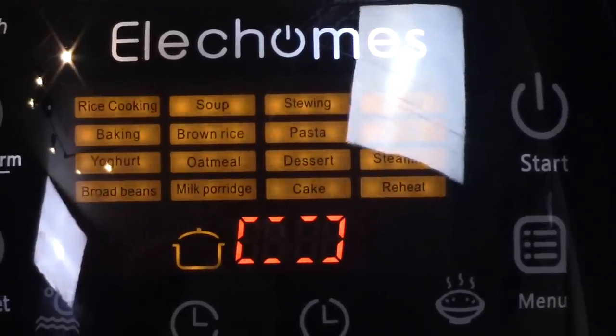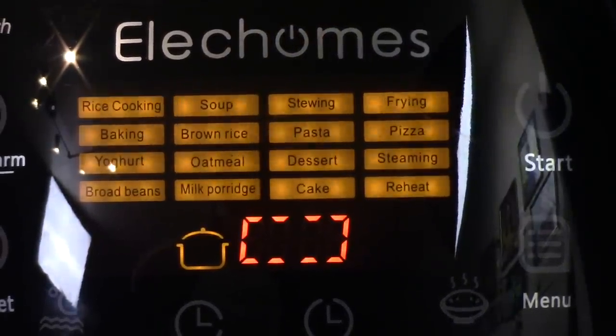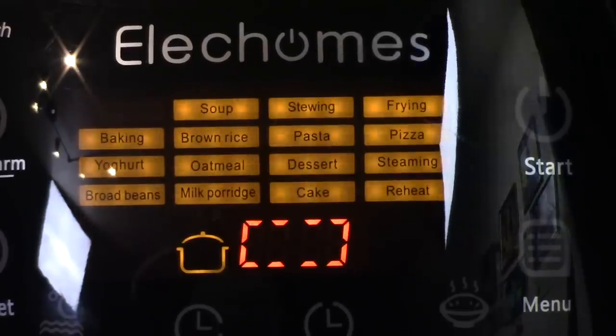Pizza, pasta, dessert, cake, frying, stewing, soup, rice, white rice, oatmeal, yogurt, broad beans.